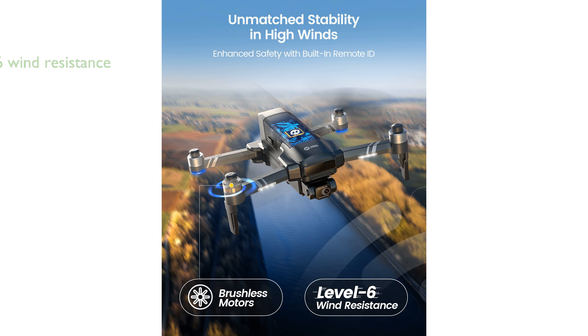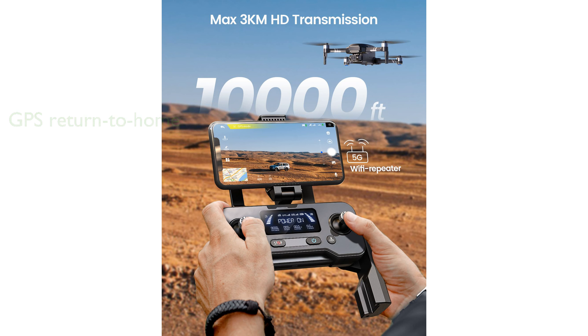The drone also features level 6 wind resistance, allowing it to withstand strong winds and ensuring unwavering stability during flight. The HS600 drone's GPS intelligent return to home function provides added security, enabling one-key return, lost signal return, and low battery return features.